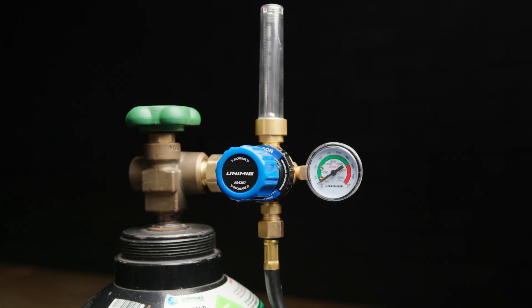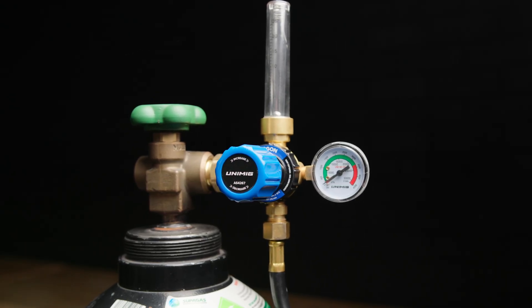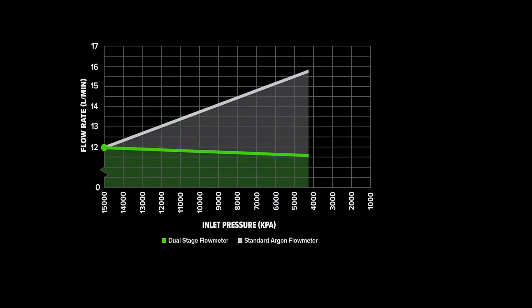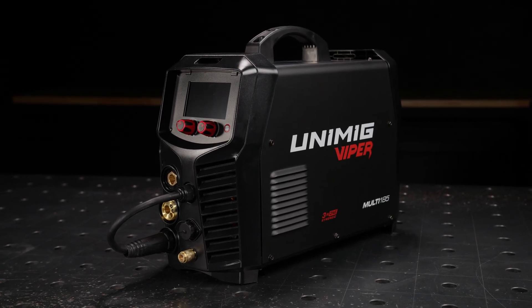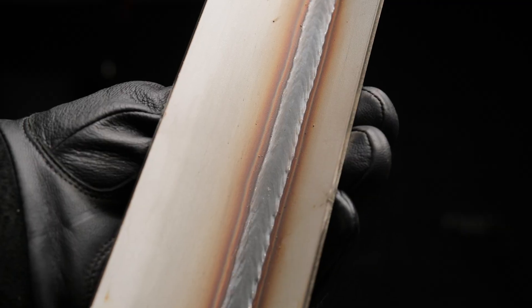With our new and improved dual stage flow meter, you get up to 20% gas savings compared to standard regulators under continuous operation. That means fewer cylinder changes, lower costs and more time spent welding. The Viper Multi 185, built to make your best welds even better.